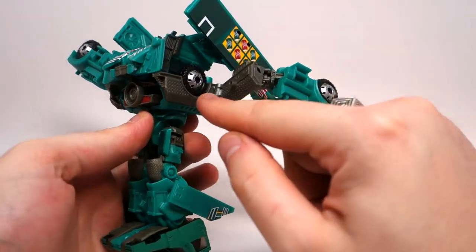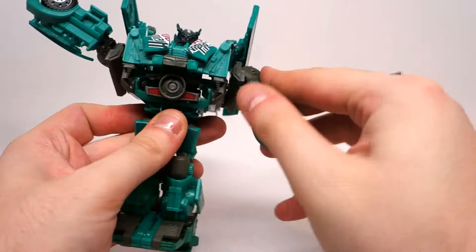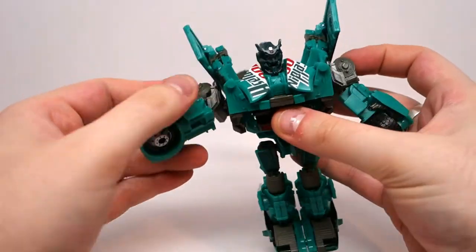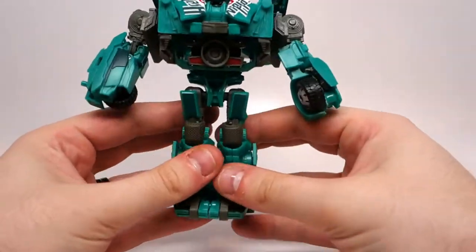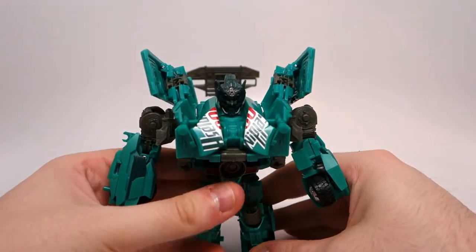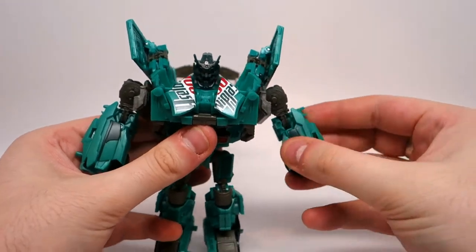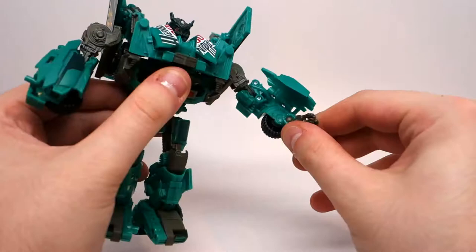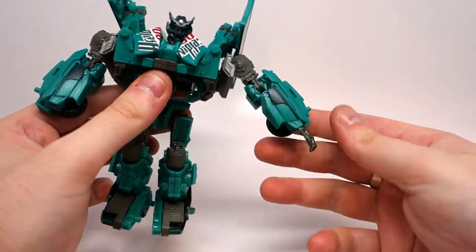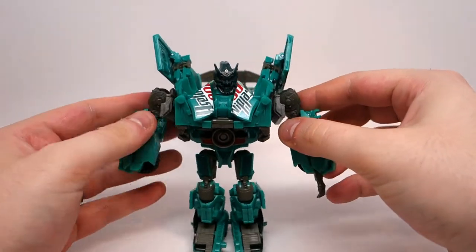Then you can just get the arms out of your way, and this will kind of click down. It doesn't really peg in specifically, but it kind of clicks into place. And then these little pegs right here will peg into the center of the hubcaps. Split the legs, go ahead and maneuver them so he can stand. Then you want to open this arm up and you can pull out the hand. You can do that on either side, but we're going to be attaching his weapon.